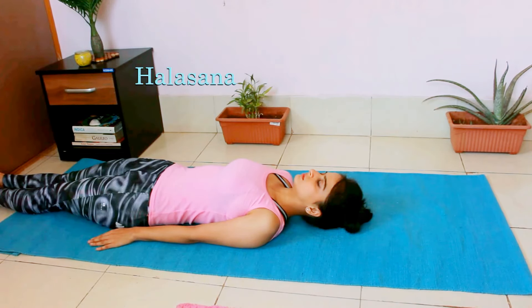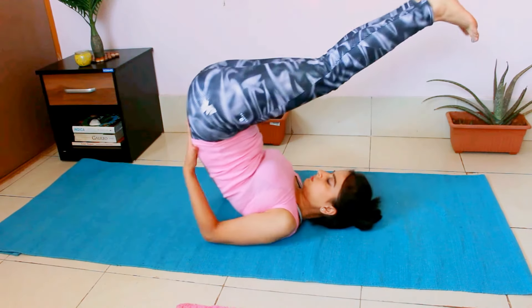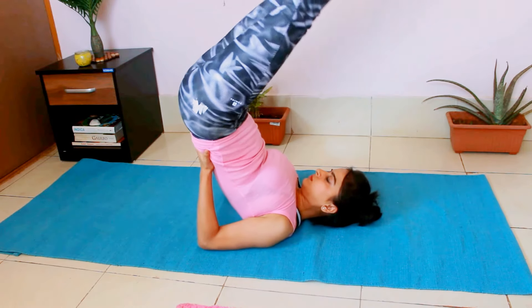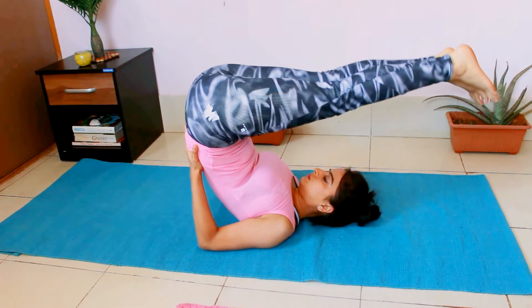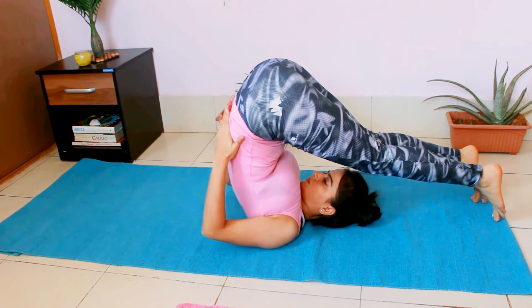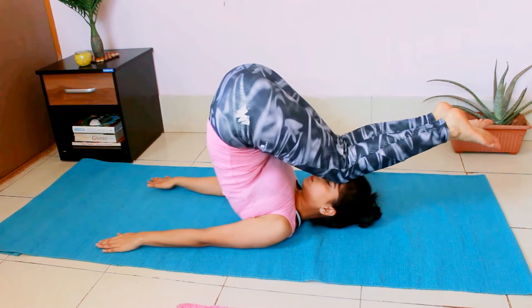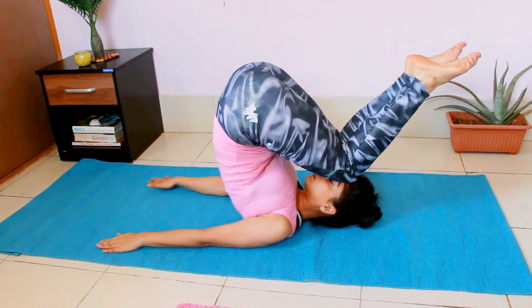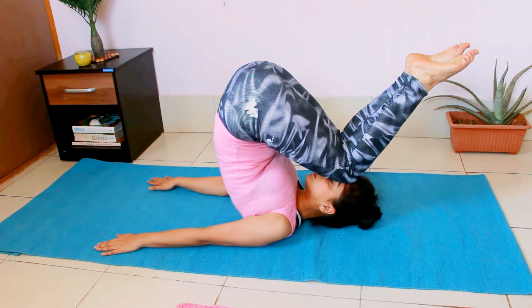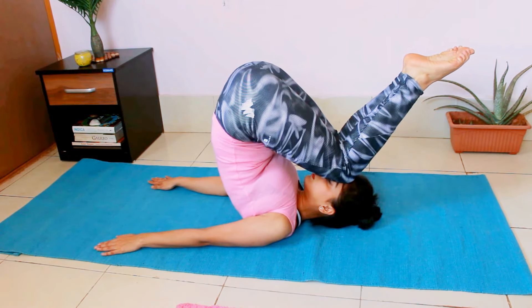For Halasana, lie on your back. Lift your legs upwards. Support your back with your hand — you can come to Sarvangasana first. From here, lower your legs such that your toes are touching the ground above your head. If this pose is not accessible to you and you are feeling tight, you can bend your knees and place them on your forehead. This pose will also give the same benefits. Try to stay in this pose from 30 seconds to 1 minute.